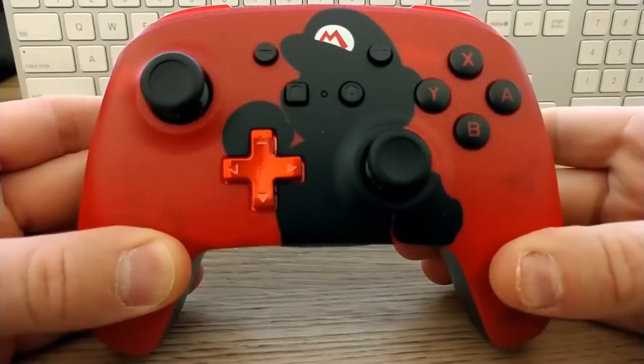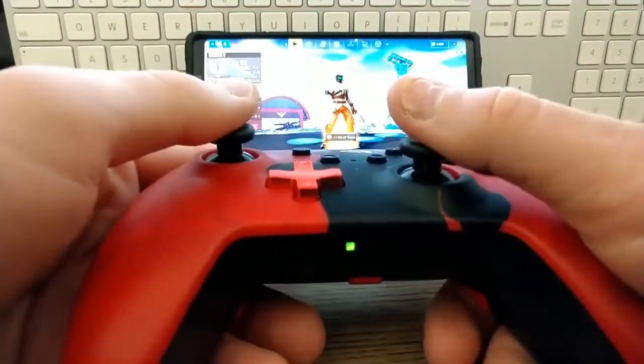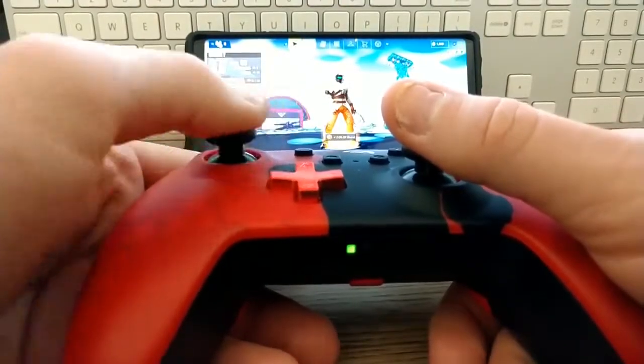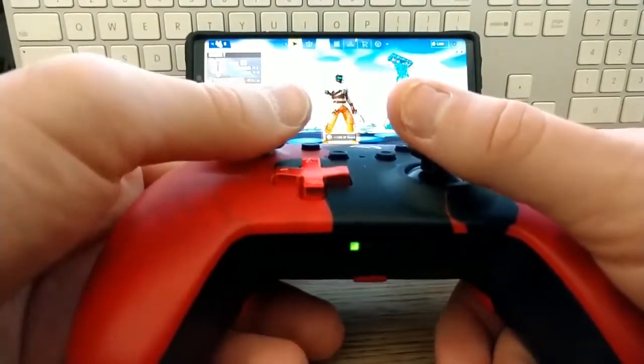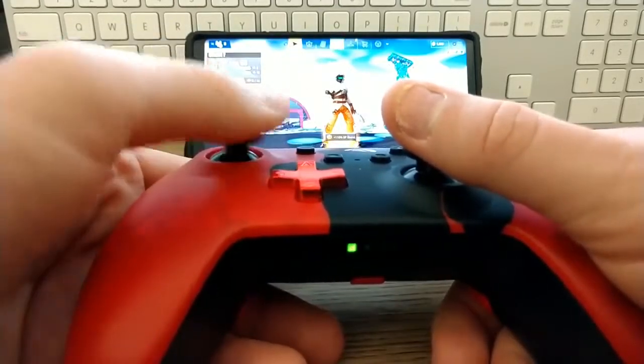Another controller I'm going to be testing is the Power A controller for the Nintendo Switch. I really like the design of this controller, but unfortunately it does not work very well at all for your Android device. It'll pair okay, but the buttons are all jacked up — they do not input correctly. I would not recommend getting this controller for your Android device or iPhone device. Don't get this.